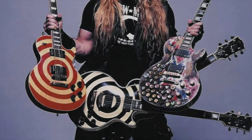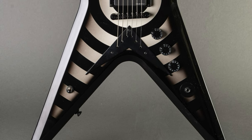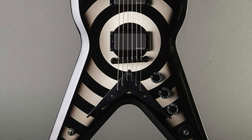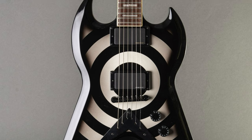The most notable signature model was his Les Paul custom which was white with the black graphic bullseye, but he's also done V's. He's even done something called the SGV which is a completely custom shape that Gibson made for him, which basically had the upper half of an SG and the bottom half of a V. It was an absolute Frankenstein of a guitar but very, very rare.